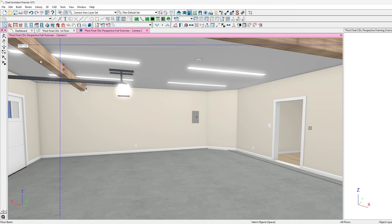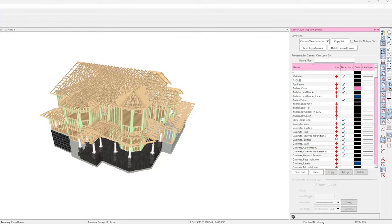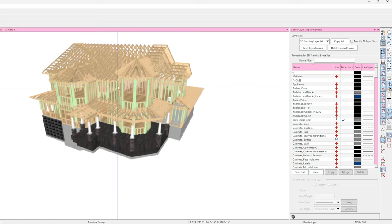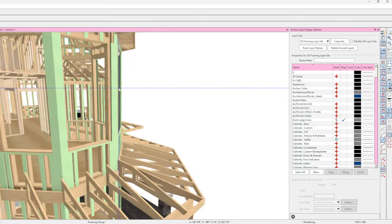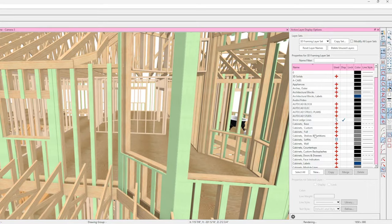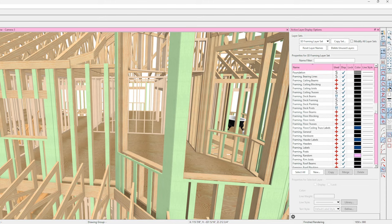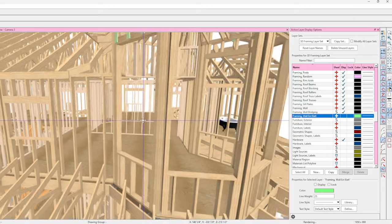If you guys decide you want to look at this model yourself I can send it to you. This green stuff is just one-by boards that simply hold the insulation. First thing I'm going to do is get rid of that layer so we don't have to look at it. Framing exterior wall — turning that off — and now those are gone.